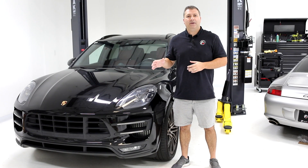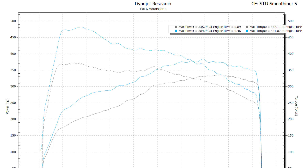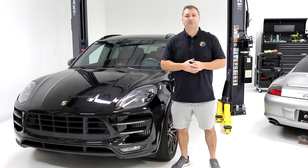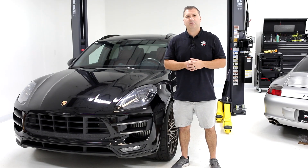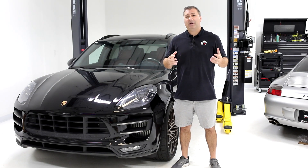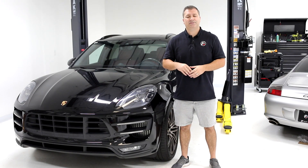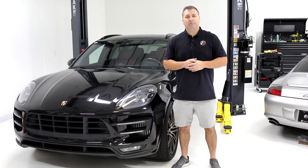We just got back from the dyno, and as you can see, this adds a significant amount of power — about 49 wheel horsepower at the peak number and a max of 68 wheel horsepower. If you correct those for drivetrain loss, you're talking somewhere around 65 to 70 horsepower at the crank, and in certain areas you're adding about 100 horsepower at the crankshaft. You also get about 110 foot-pounds of torque, which is a significant amount. You're really going to feel that down low in the mid-range — it's a really transformative upgrade.